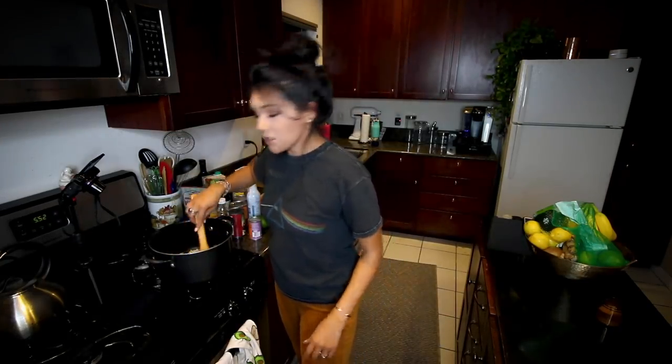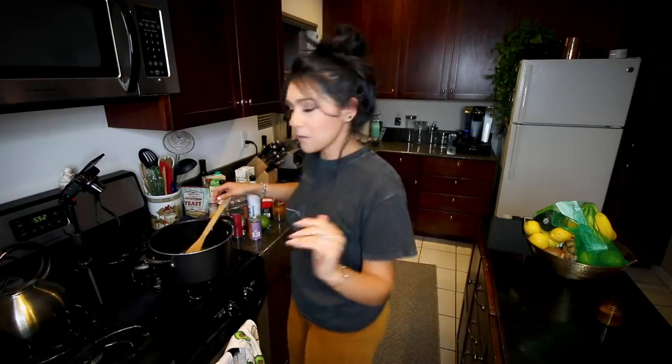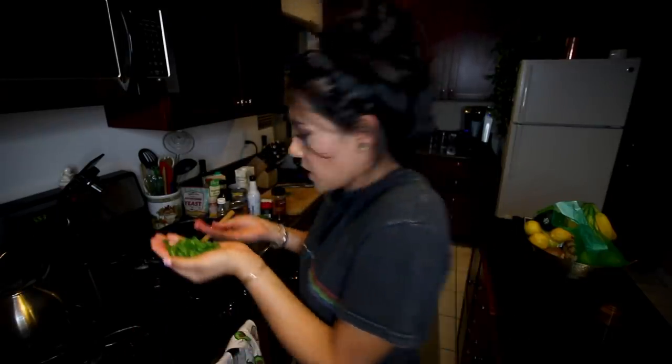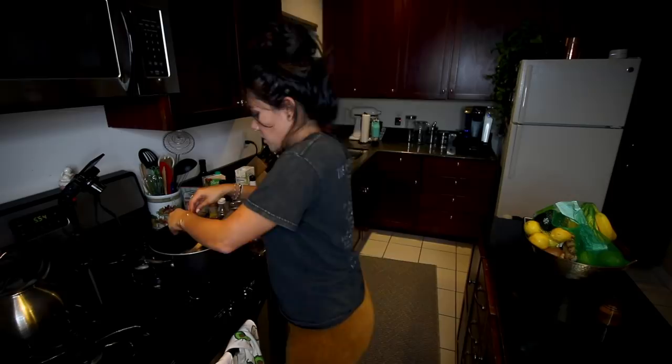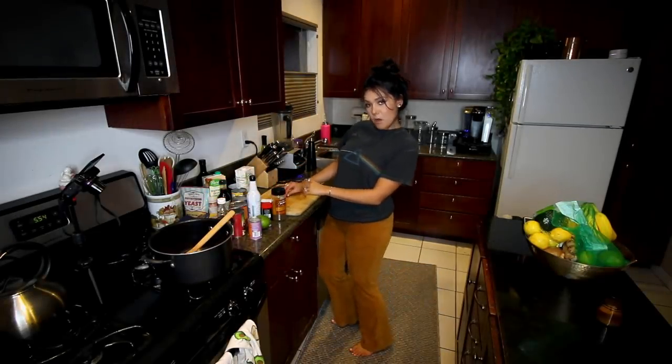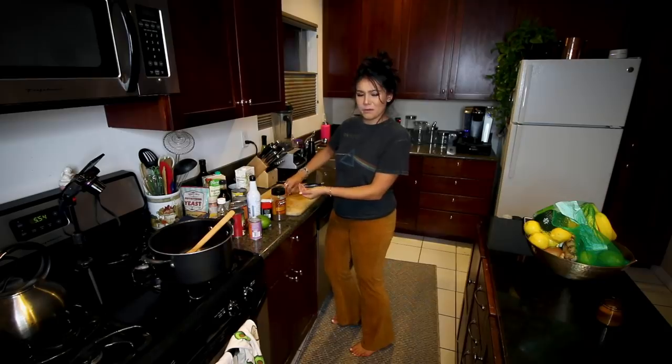Once your onions are looking fire and your kitchen smells like somebody actually uses it, we're gonna add one whole carrot, peeled and chopped; one whole red bell pepper, chopped; and one whole jalapeño pepper, seeded and finely minced — so finely minced that you're gonna have to dig it out of your fingernails for the next week. Yeah, don't touch your eyes. I've been there. And then we're gonna cook those for two more minutes.